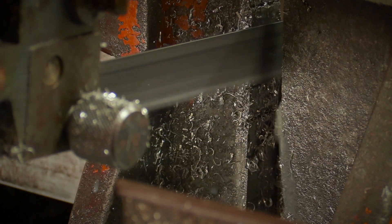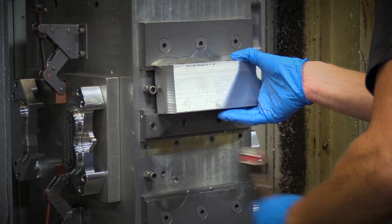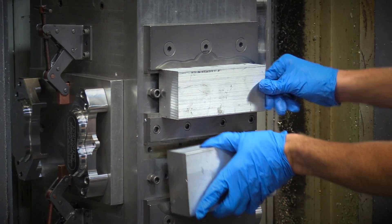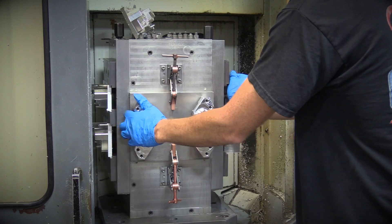Once unloaded from the delivery truck, the material is loaded into one of our auto-cut bandsaws and cut to length. The material is then brought to the CNC machining area of our facility. The raw materials are loaded by hand into a fixture inside our CNC machines. As raw materials are placed into the machine, completed parts are removed and general inspection is completed before the next cycle starts.